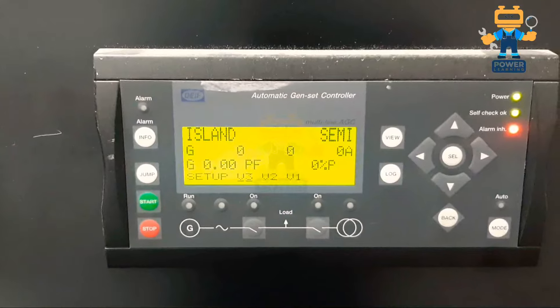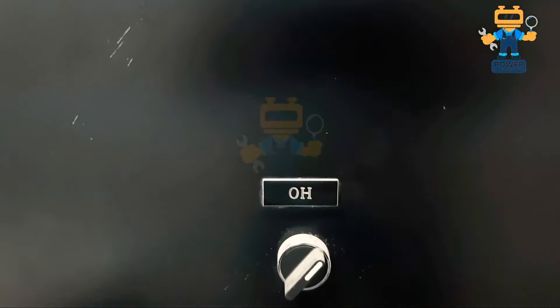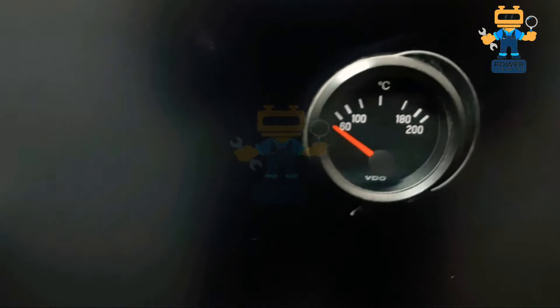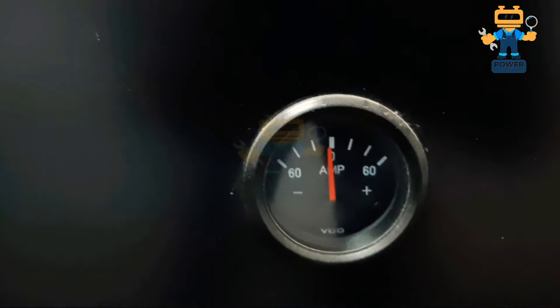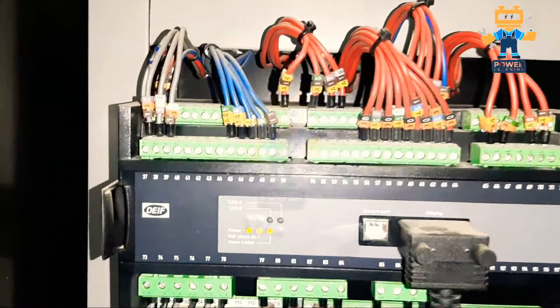This is our DEIF AGC3 controller, and this is our voltmeter selector. This is the oil heater selector switch and this is the jacket water heater selector switch. This is our pressure gauge and this is our temperature gauge. This is the silence alarm push button, this is for battery charging ampere — DC battery charging — and this is for reset. Let's have a look inside the panel.